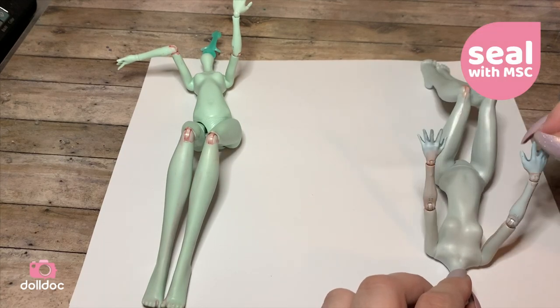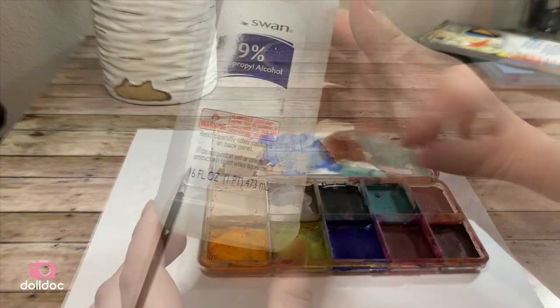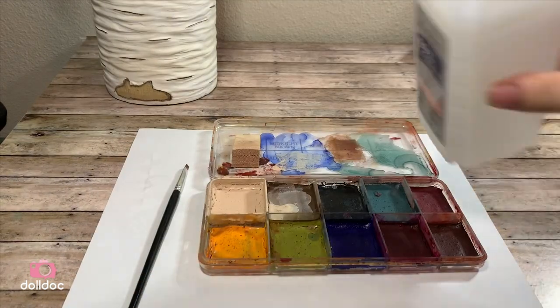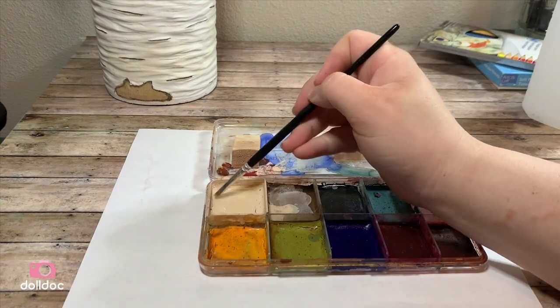I seal her with Mr. Super Clear and prepare my paint. I'm going to be using a paint brush, makeup sponge, alcohol activated paint, and 99% isopropyl alcohol. The paint I'm using is the Zombie palette from Skin Illustrator — I had this from when I did special effects makeup.